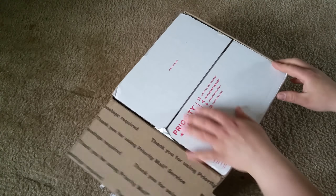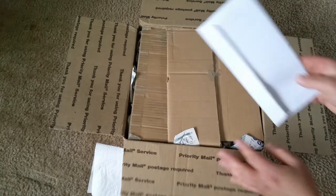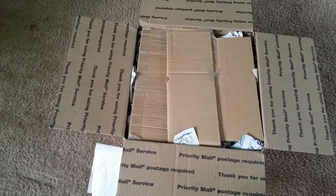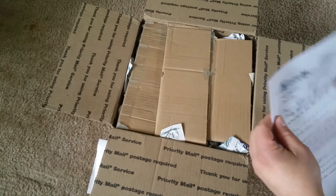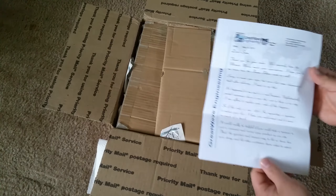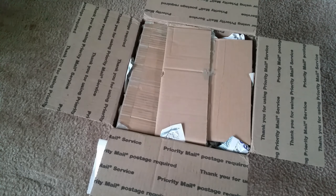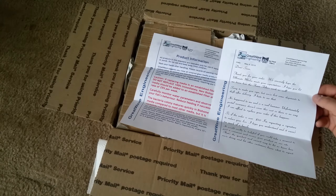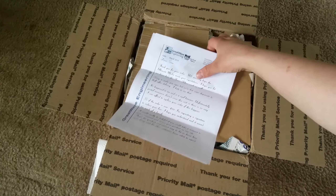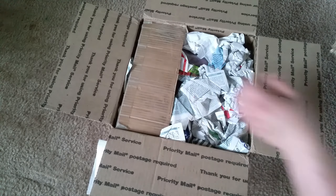Another YouTuber named Pond Guru actually recommended me to him, and fortunately I was able to secure some supplies from him for my tank. So here we've got a really nice, thoughtful letter thanking me, and he's got some product information here which comes on a couple of papers. So anyway, he's got some product information and a thank you, and what I ordered is actually a couple of things. Looks like he did a pretty good job packing this up.